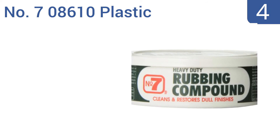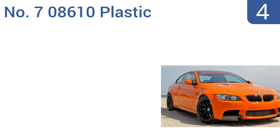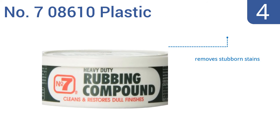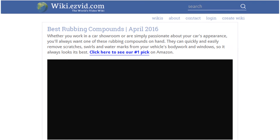Coming in at number four on our list, the 708610 plastic rubbing compound can help to mitigate even the deepest scratches in your car's paint job or clear coat finish, helping blend damaged areas in with the rest of the paint and bringing back a shine. It removes stubborn stains and works for water spots on windows too, and it comes in at a very low price.